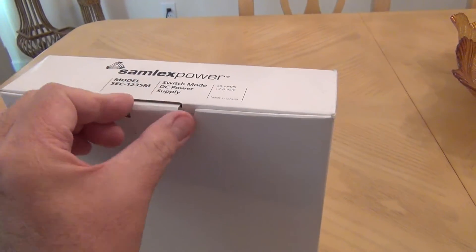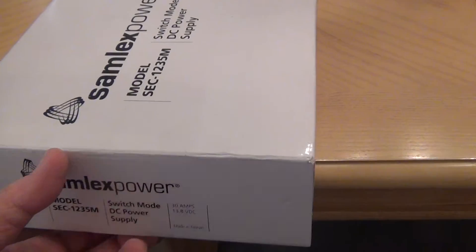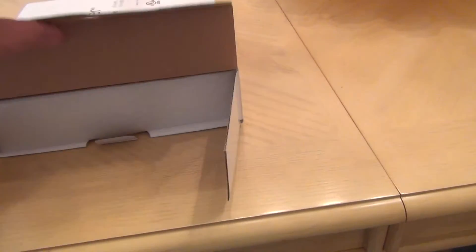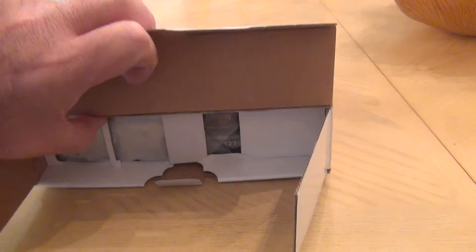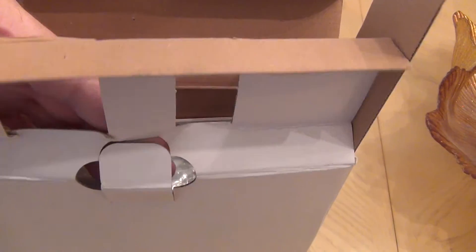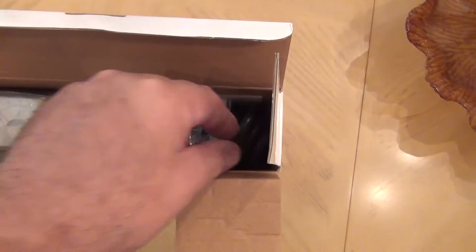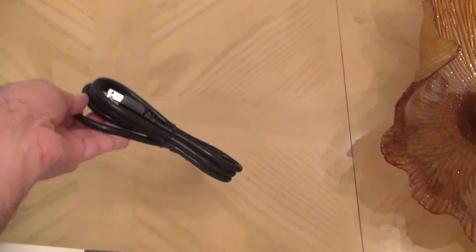I'm going to do this with one hand, so bear with me a little bit. This was easy to remove — the lock of the box. Opening it, there's a protection on the front, and the power supply is over here. I need to just take this piece of cardboard out of the way. We've got the power supply over here, so this is a cable on the right side — a regular US prong cable.